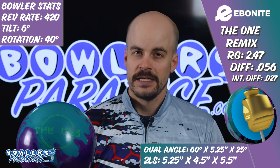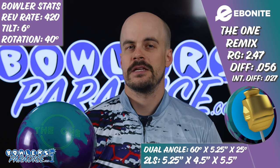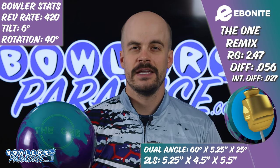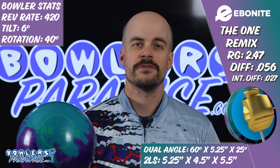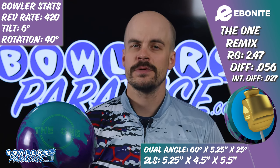Now for those interested in numbers, this is the most asymmetry you can buy from any of the three major manufacturers. The .027 intermediate differential stands head and shoulders above the rest of the core options offered, but has been around for as long as it has for a reason.